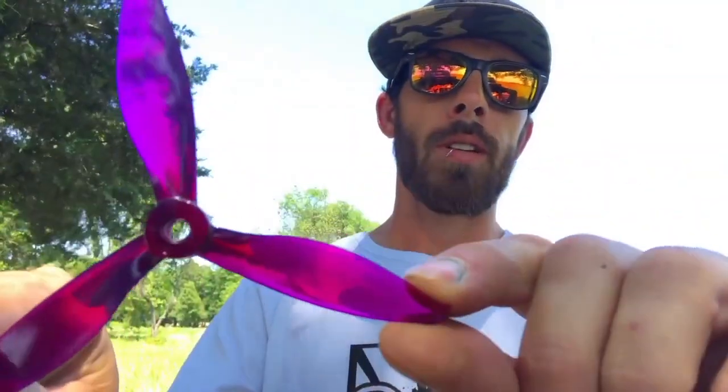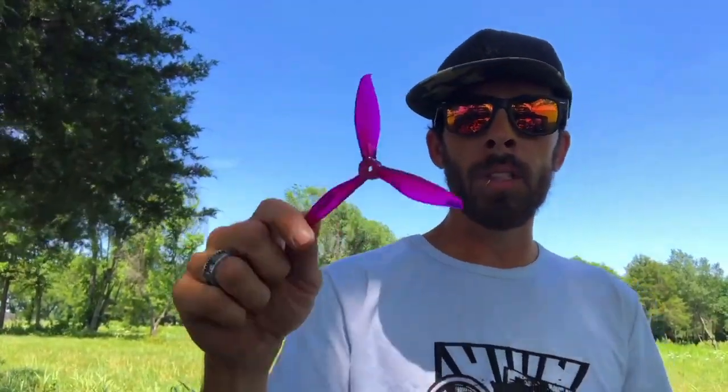These clear colors that they offer are just beautiful — purple's my gig obviously. GymFan, thank you so much. You guys, go get your set — 5149 Flash. Pick them up anywhere on the internet, really. You won't be disappointed. And let's jump into some flying!